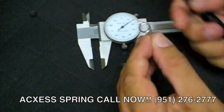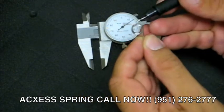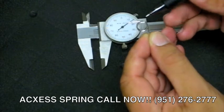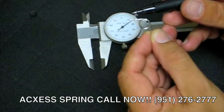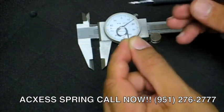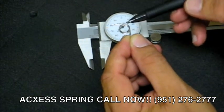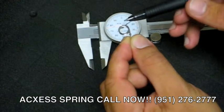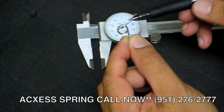Now we're going to look down the barrel of the spring and place the back leg — the furthest leg away from you — at high noon. Whatever way the leg faces horizontally is the type of hand the spring is. This particular spring is a left-hand spring because the leg faces to the left. It has to be the furthest leg away from you, placed at high noon.